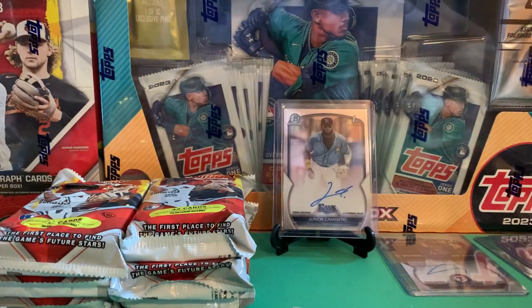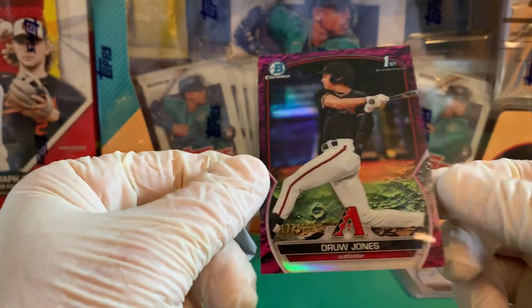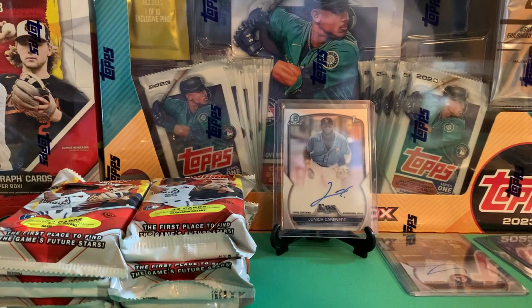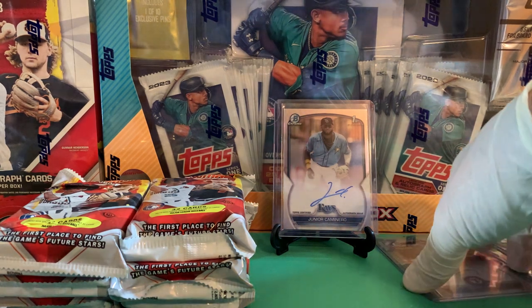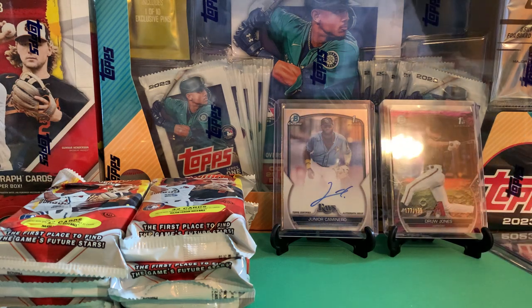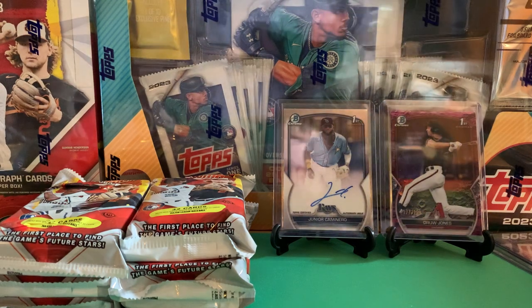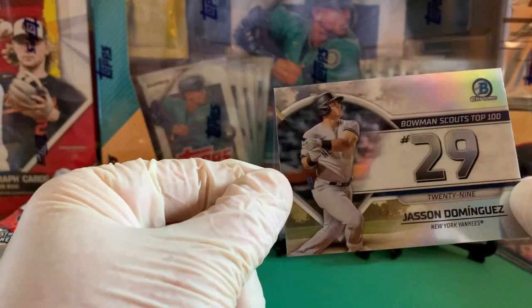Wow! That'll get a big boom! We got ourselves — I think this is one of the new Lunar cards. Yeah, the new Lunar to 199 — Drew Jones! That's going to get a big boom. Let's get him top loaded immediately. That's a big hit, folks — we like that one. This one's going up on the stand. And our Top 100 is Jasson Dominguez. Big fan of that pack!